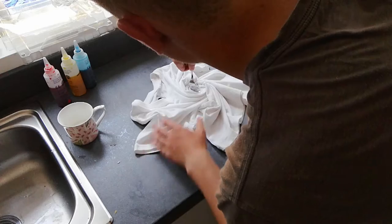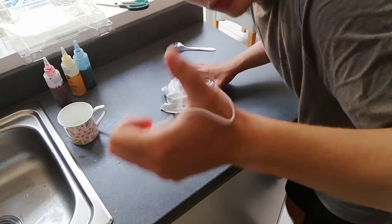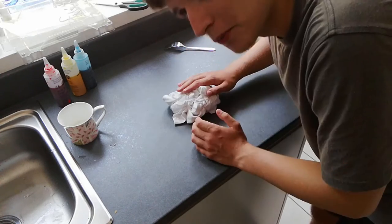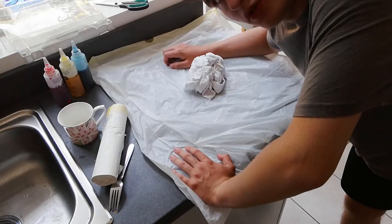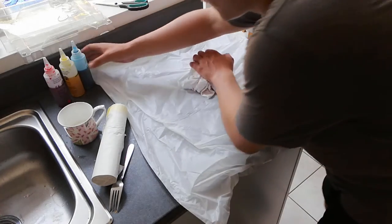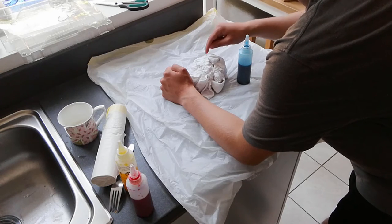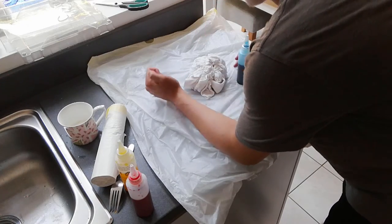Oh my God, this is so satisfying. Now I'm going to get the elastic bands. You're supposed to put elastic bands around certain sections. I'm going to get a bunch of bin liners to protect the work surface, and then it should be good to go. Now you're supposed to get these coloured tie-dyes and start colouring - one colour here, then another colour on this section, and so on and so forth. I'm going to do that and show you guys what it looks like.